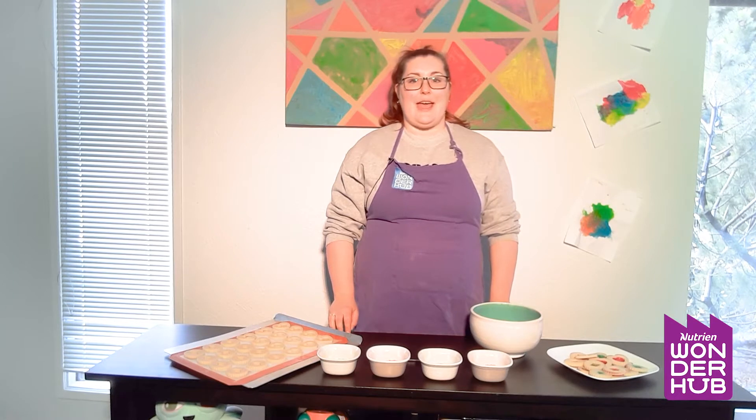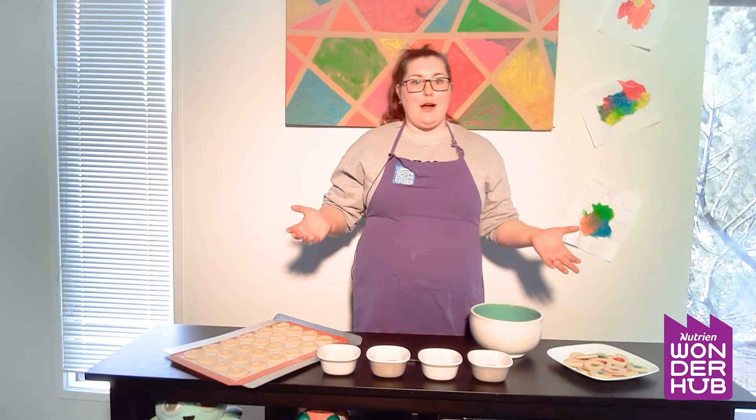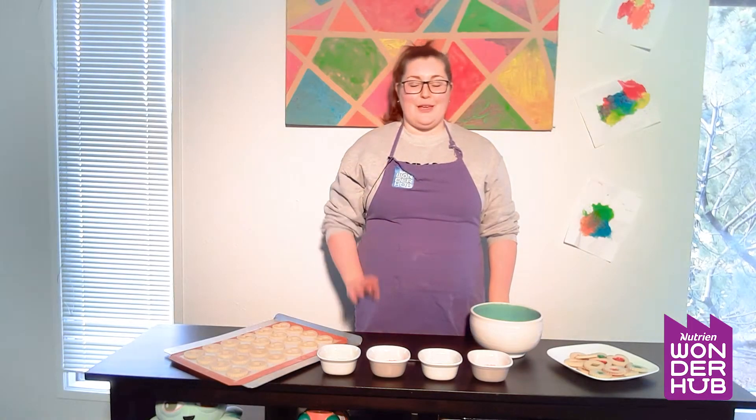So this week our theme is supercalifragilisticexpialidocious. That is a huge big fun word to say and so with that you guys might think of a spoonful of sugar when you hear that word. So we are going to be making some cookies where we are going to add just a spoonful of sugar into it.